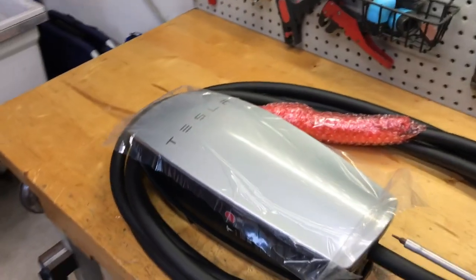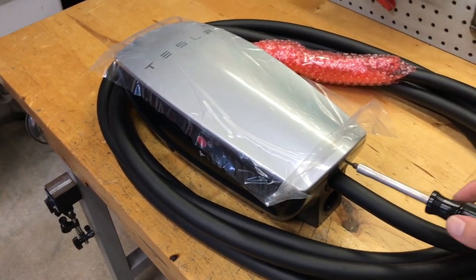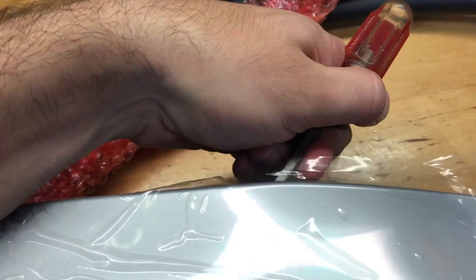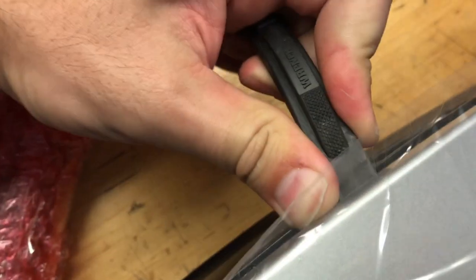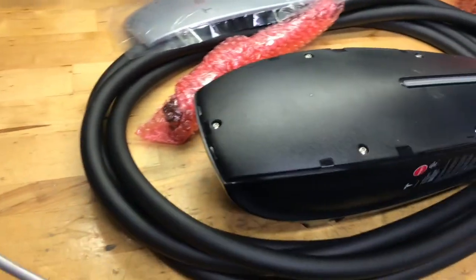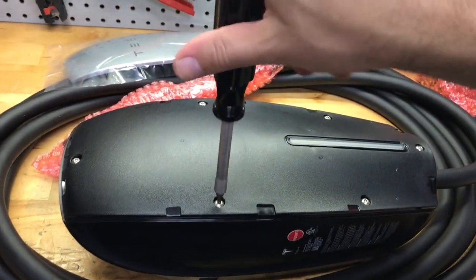First things first: taking the cover off requires a T10 screw right here to be undone. Once the lower T10 is out, use a flathead screwdriver to disengage the snaps — a bicycle tire lever would also do the job and prevent you from scratching the charger. Once all the snaps are off, use the included security driver to remove the top cover.